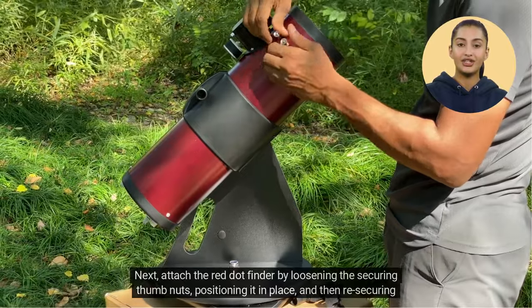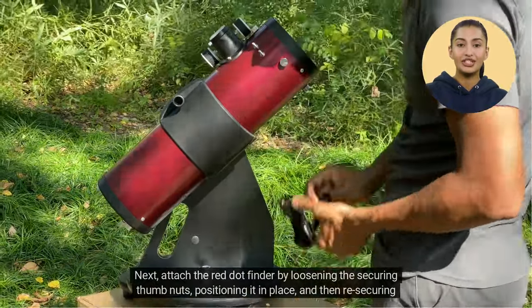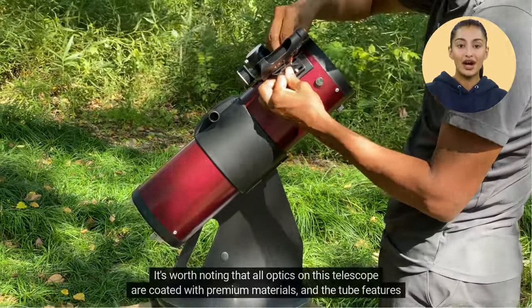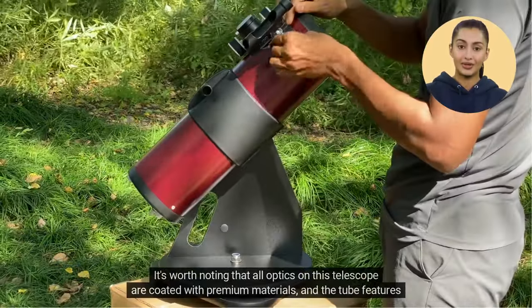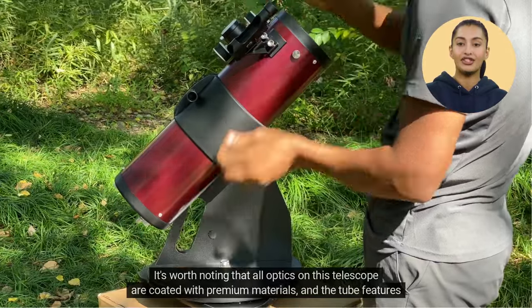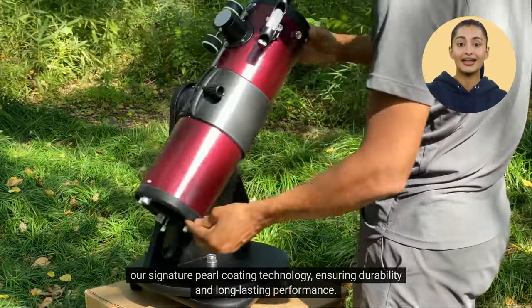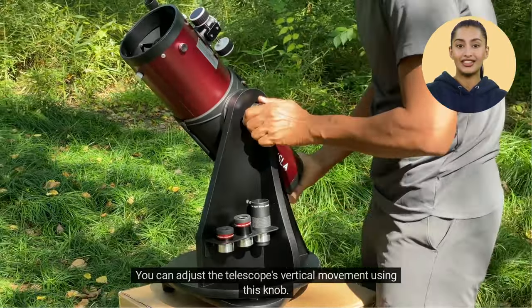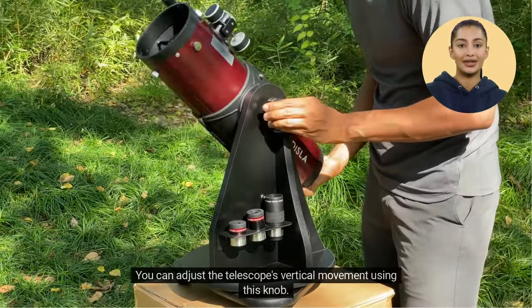Next, attach the red dot finder by loosening the securing thumb nuts, positioning it in place, and then re-securing the nuts. It's worth noting that all optics on this telescope are coated with premium materials, featuring our Signature Pearl coating technology, ensuring durability and long-lasting performance. You can adjust the telescope's vertical movement using this knob.